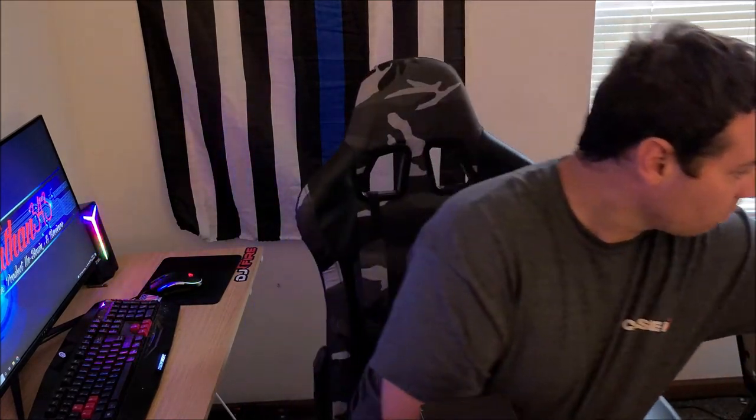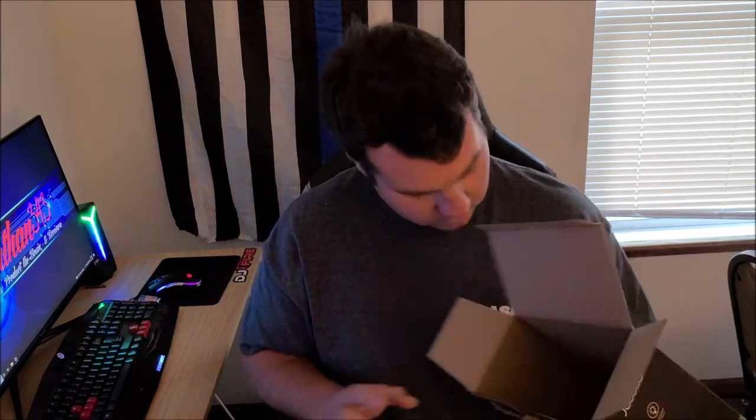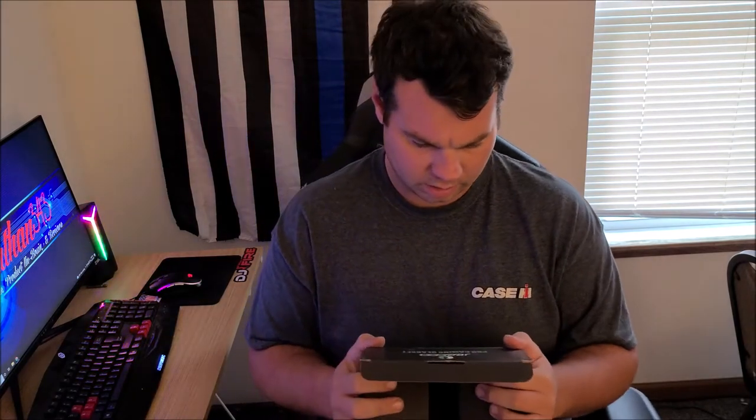Opening this up — it has a little tab on the bag. Nice box. This is called Jiko, the J65. I want to thank the people who sent these to me — these are nice headphones.